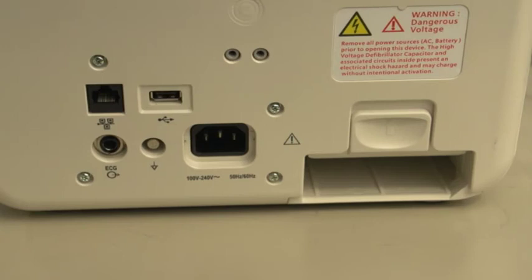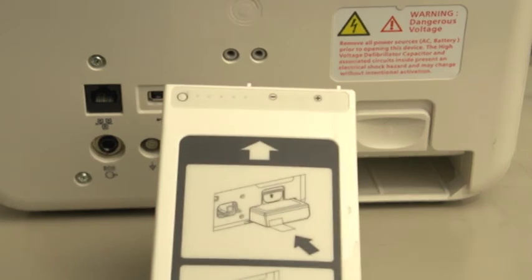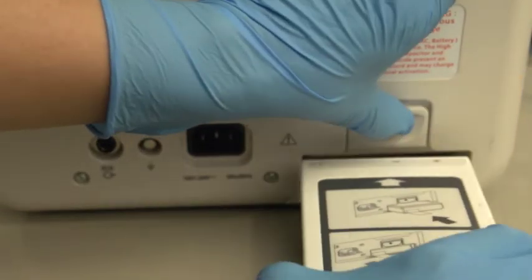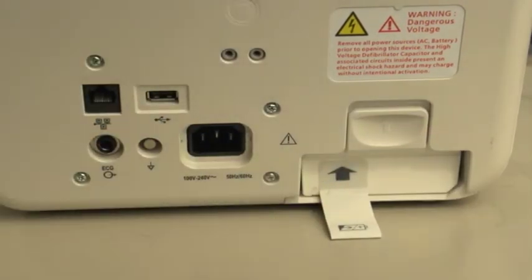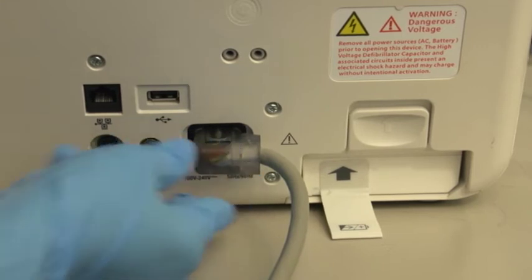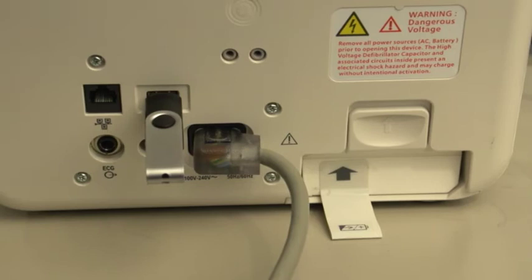Here on the back of the device is the battery compartment, which houses a rechargeable lithium-ion battery. To install the battery, align the lithium-ion battery in the battery compartment with the arrow on the battery tab pointing up. Push up on this tab and insert the battery until you hear the battery latch click into place. Here is the AC power connection. Connect AC power to charge the battery. The USB data port allows you to save data for transferring patient information or to import configurations and new software revisions.